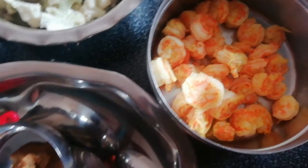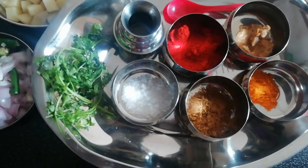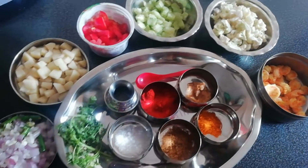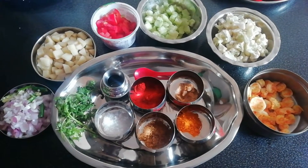You can eat some non-vegetables but you can also eat some vegetables. Let's go to the video.